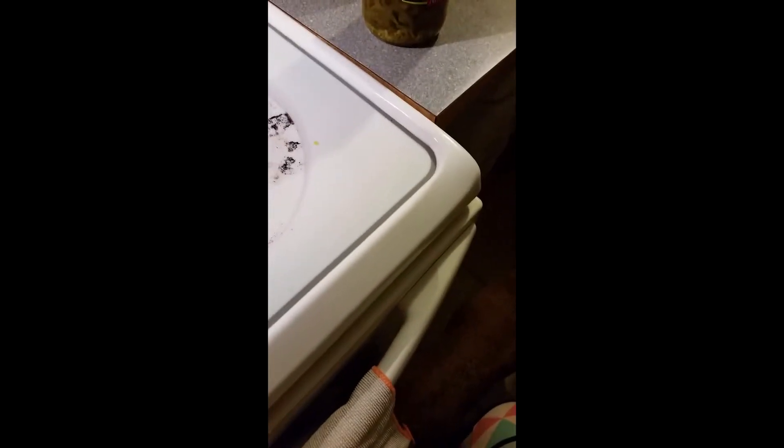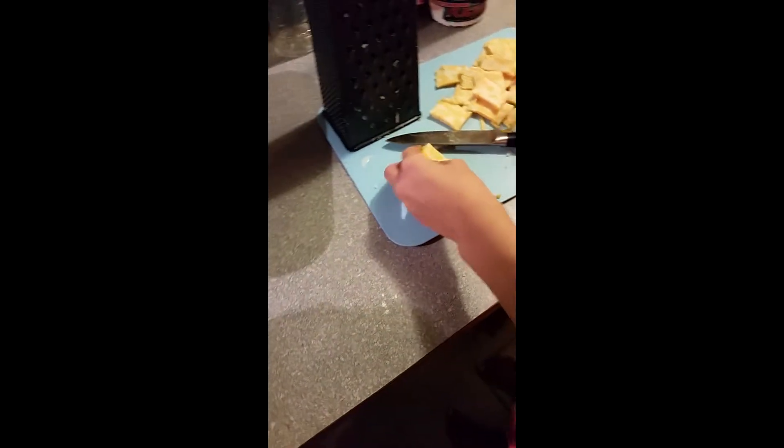In the mix of the scalloped potatoes — I know this is a scalloped potato video — but for supper, the middle one said she wanted kind of like fried cheese and jalapeños. So we're going to have ham and the homemade scalloped potatoes of course, but we're also going to take some jarred jalapeños, slice up some cheese, and use my slicer and a knife.